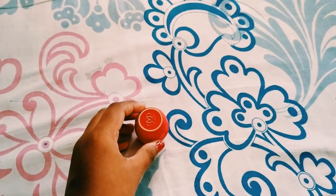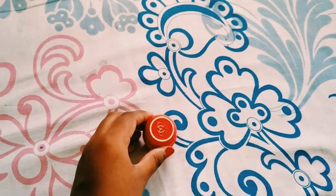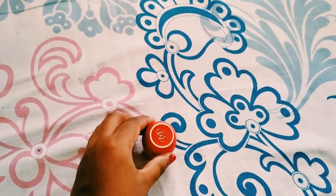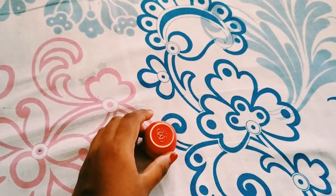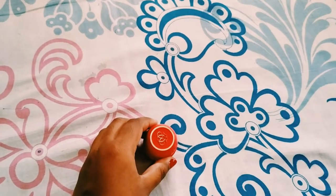Hi guys, welcome to my channel. In this video I am going to do a review of Tender Care Protecting Balm, which is a product of Oriflame. Before starting the video, let me request you all that if you are watching me for the first time, please subscribe to my channel by clicking the red button on the right side of the video, and don't forget to give a like to this video. So let's get started.